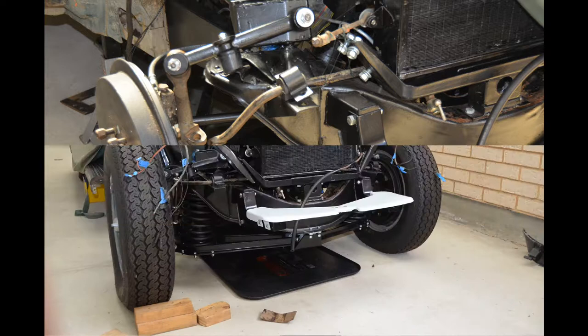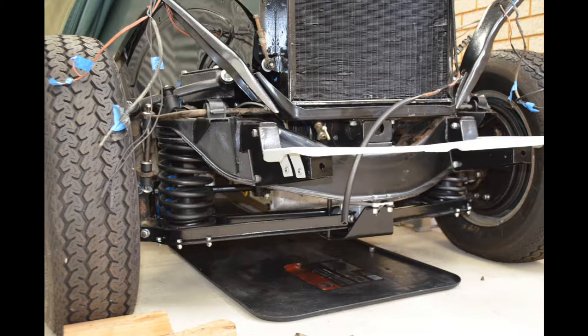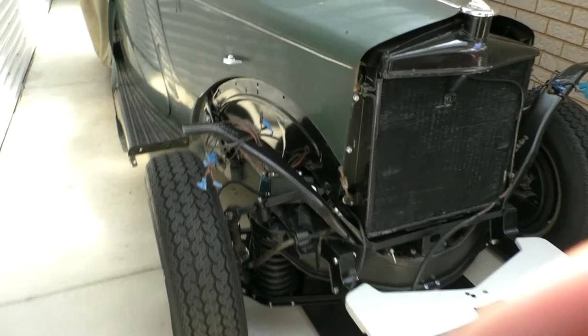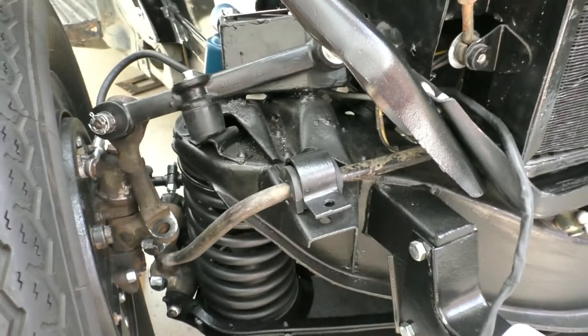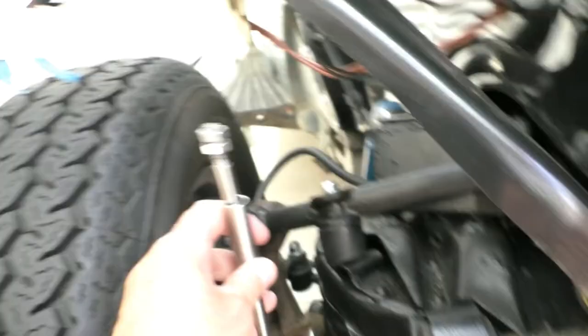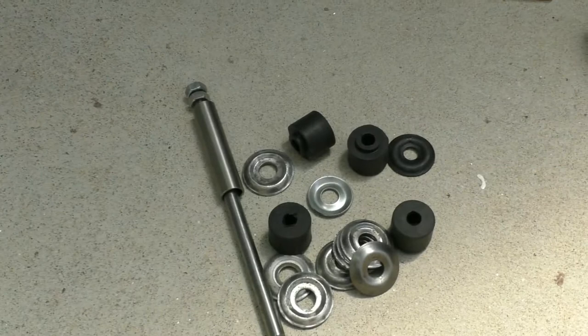Just about completely reassembled now. I'll do a short video covering the reassembly process. Here's the front end in an almost finished state. The only remaining work to do is to finish fitting the sway bar — I'm going to remove it completely and repaint it. There's a special bolt that goes from the lower link to the sway bar with rubber bushings on it. Once that's done, the job is done really — and what a lot of work it's been.